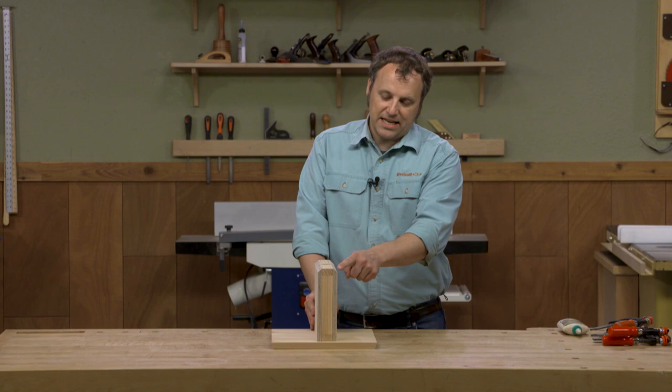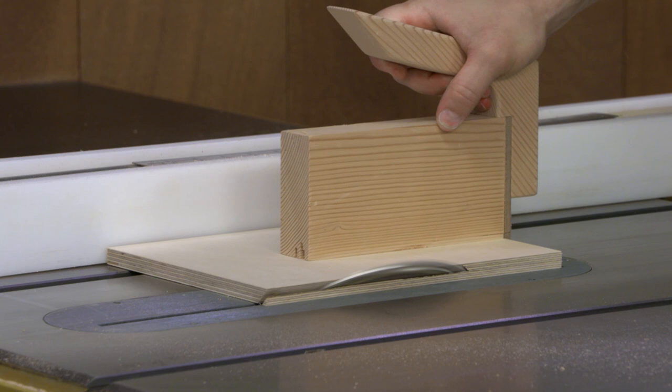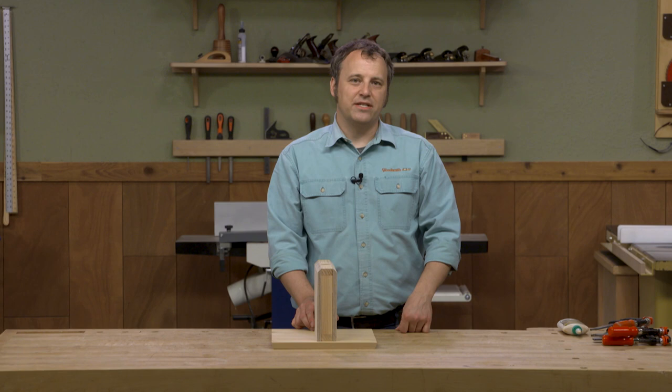One thing to note about these is that again at the table saw I tilted the saw blade 45 degrees and beveled those edges. And that's going to allow the seed to just slide right down into the bins.